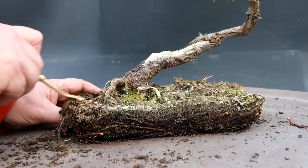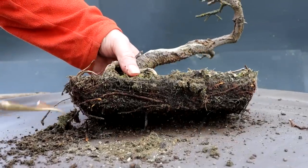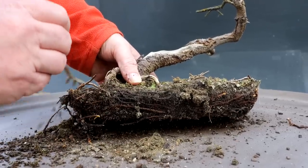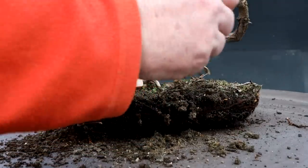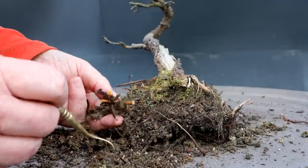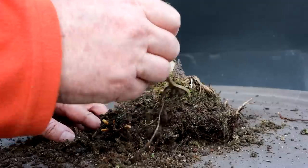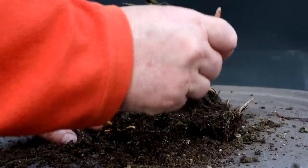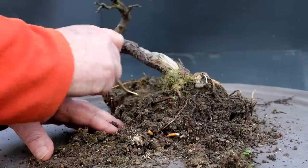These roots are fairly fleshy — you can see they're kind of thick, they're not thin wiry roots. They're a little more fleshy than yews or larch, so you have to be fairly careful when combing them out — they're a little more delicate. There's some active roots just starting to get active. This tree was started from nursery stock over 25 years ago. I bought it at a nursery, stuck it in my front garden for about seven years, then dug it up and began training it as a bonsai.